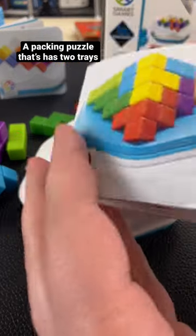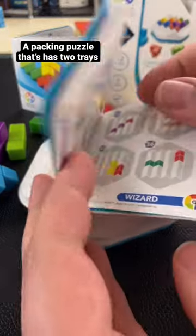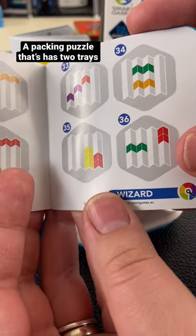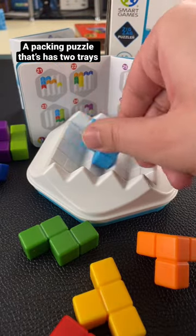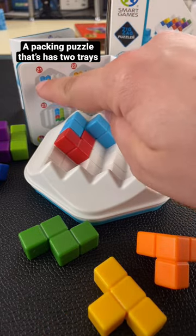Each book here has 40 different challenges inside. This one is a little bit more confusing as they'll only give you the colors that are on the top face — you won't see anything that's underneath. So you can see this one here, they only show the one red square because they're not going to show the two underneath.